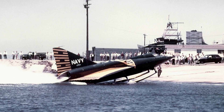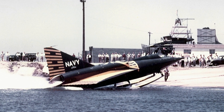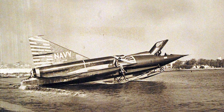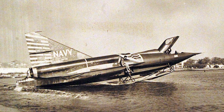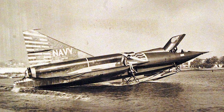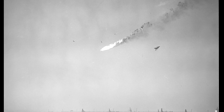Still, it wasn't all smooth sailing. The Sea Dart couldn't reach those speeds in level flight due to poor aerodynamics — it was designed before area rule fuselage shaping became standard. A more refined version, the F2Y-2, was planned but never built. Then came tragedy. On November 4th, 1954, during a public demonstration for Navy brass and reporters, Richborg's Sea Dart broke apart midair, crashing into San Diego Bay and killing him. The crash was blamed on exceeding the airframe's limits, but it was a very public and very deadly blow to the program's credibility.